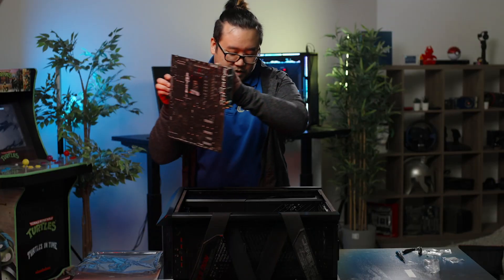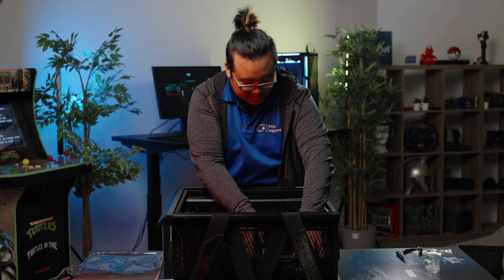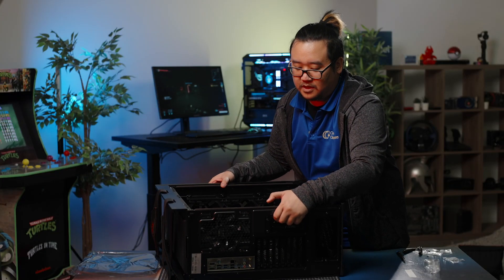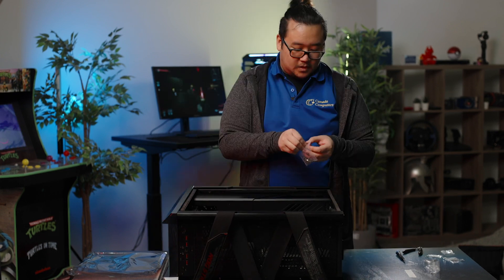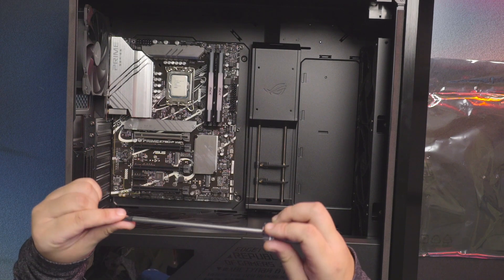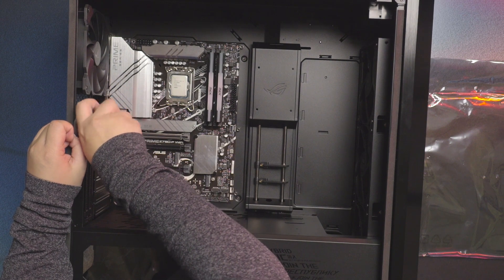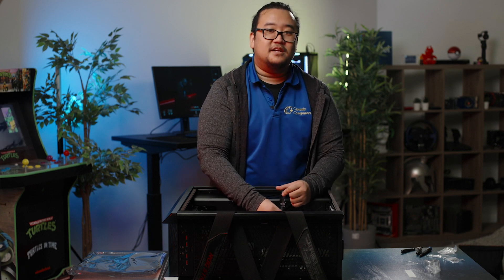When inserting the motherboard, be careful not to bend any pins. After you insert it, check the back to make sure there are no pieces of metal inside the actual ports themselves. We're just going to use the included screws with the case to screw in the motherboard. You don't want to put too much pressure on the screws because you might damage the motherboard or even the threads. Make sure all the holes line up before you start putting screws in, that way you don't have to take it apart and do it again.